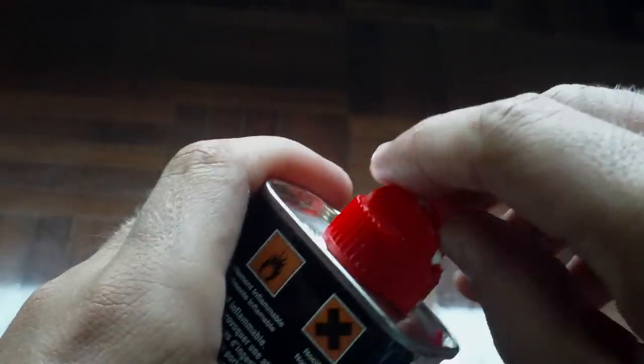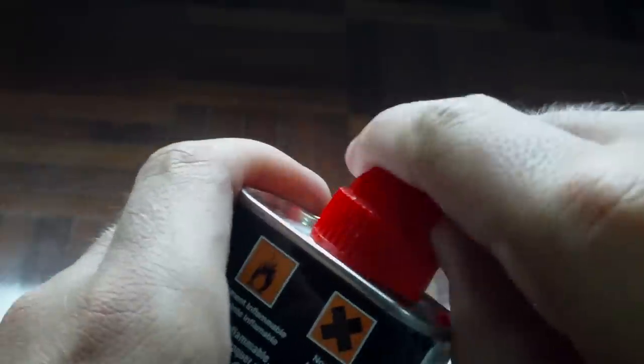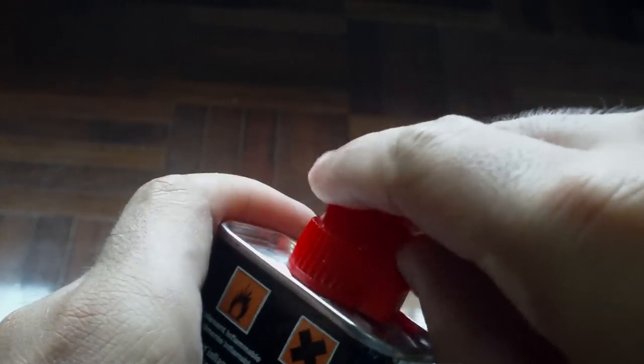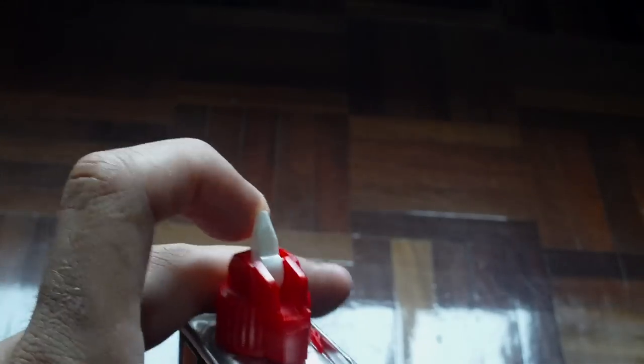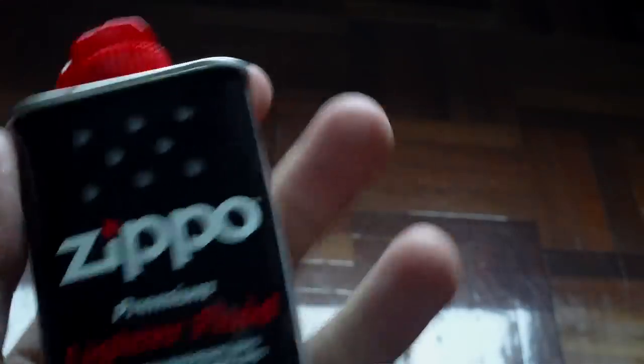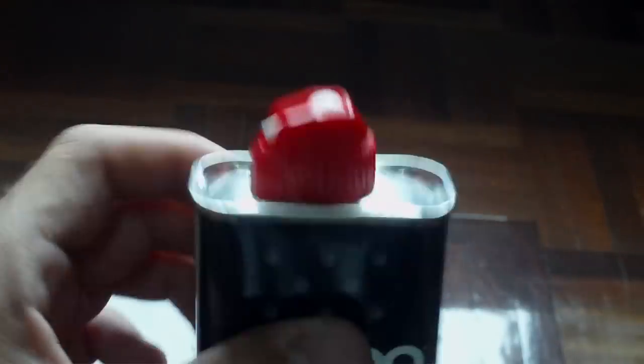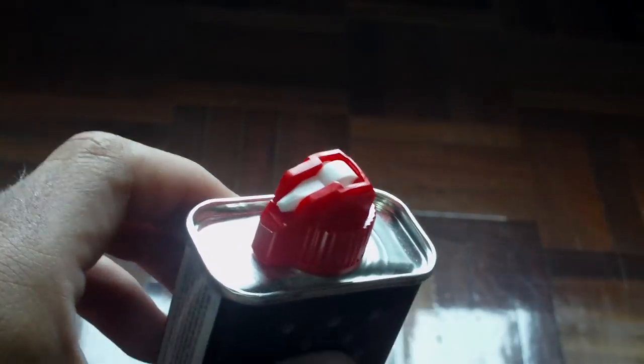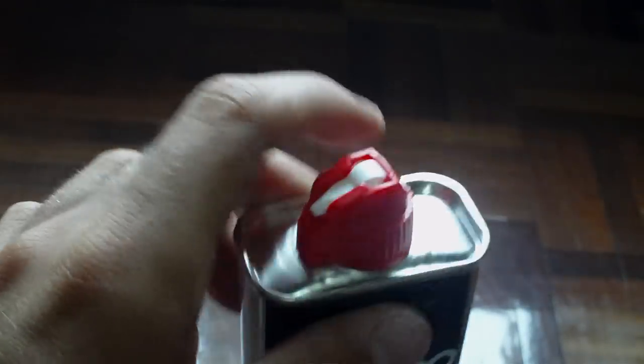Next time you want to get some fluid in your Zippo, you don't have that annoying thing there. It's much easier — you don't need a knife or anything to help you open it. So guys, I hope this helps you and saves some time looking for something to open your Zippo bottle. See you soon guys.